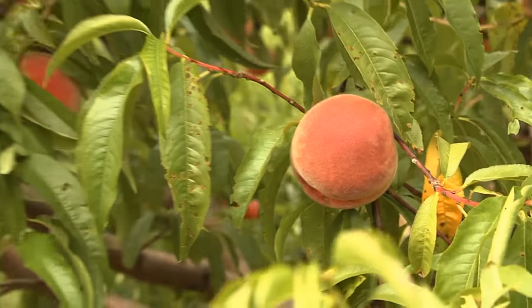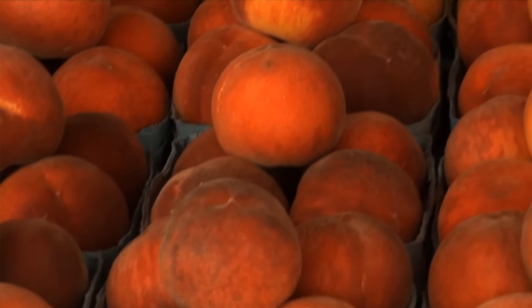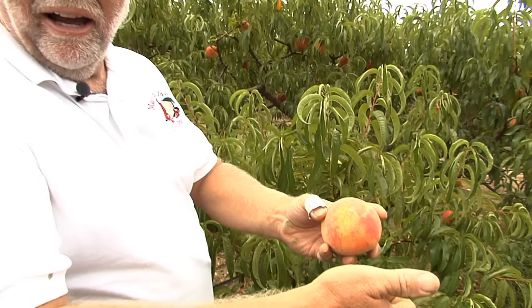Peaches, you don't want them too firm. You want them just starting to get a little give to them in good color, and they're going to be ready to eat. You can do whatever with this. When I say freestone, I mean when you cut it and open it up, you can just take the pit right out of it.